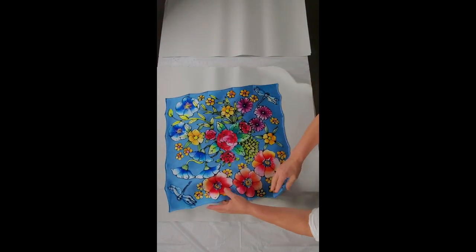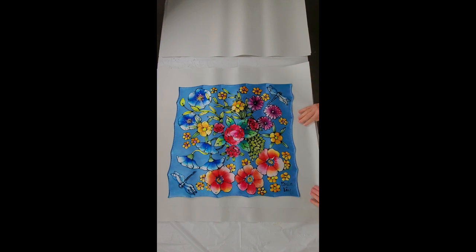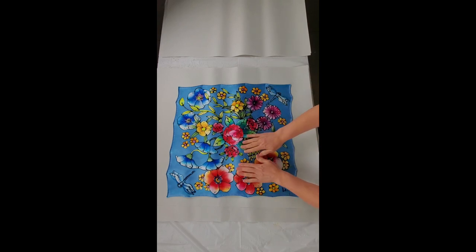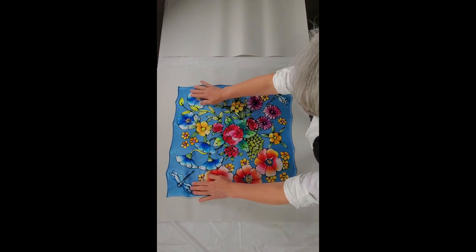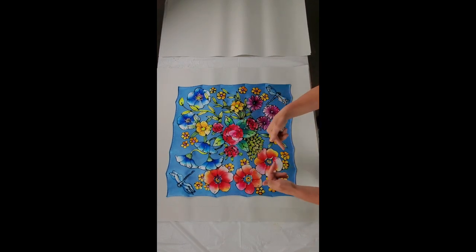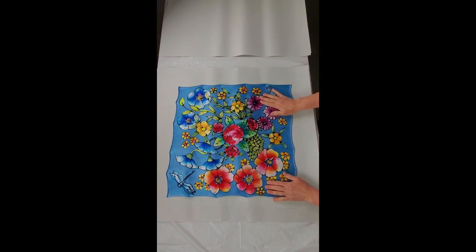I lay the silk out on the newsprint and the next thing I need to do is roll this up. I want to make sure the silk is all nice and flat — I don't want there to be any kinks in it. Because if there were any folds in it when I roll it up and steam it, the steam will actually set those wrinkles, and we don't want that to happen. For a bigger piece of silk you need bigger pieces of paper and you need to make sure the silk stays very flat.